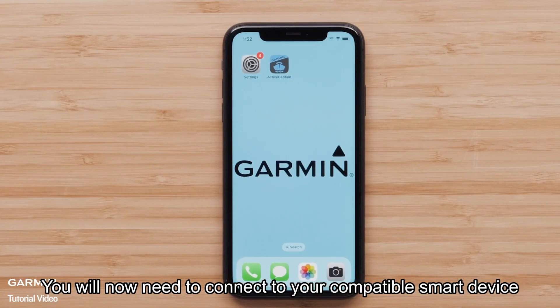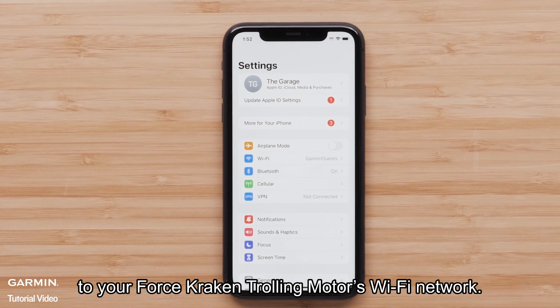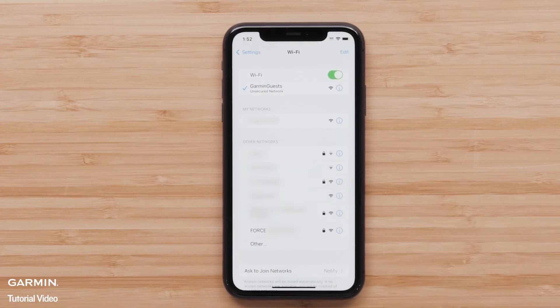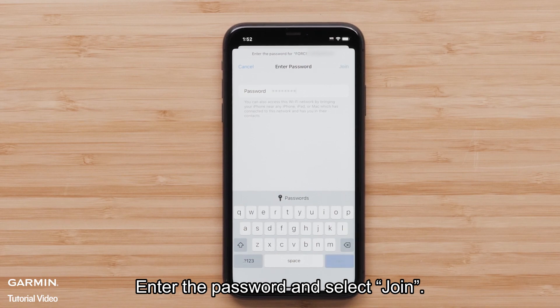You will now need to connect your compatible smart device to your Force Kraken trolling motor's Wi-Fi network. Locate the Wi-Fi network in your Wi-Fi settings. Enter the password and select Join.